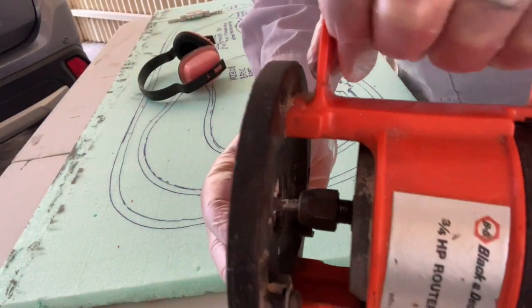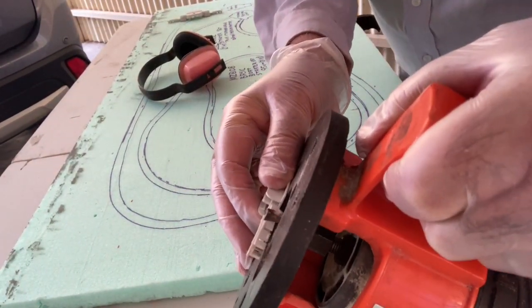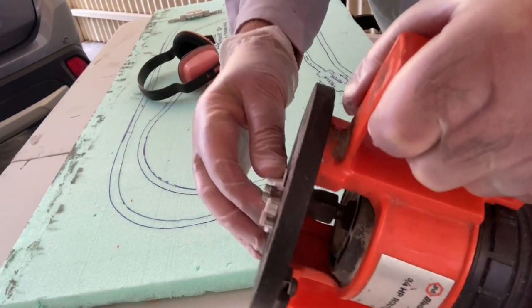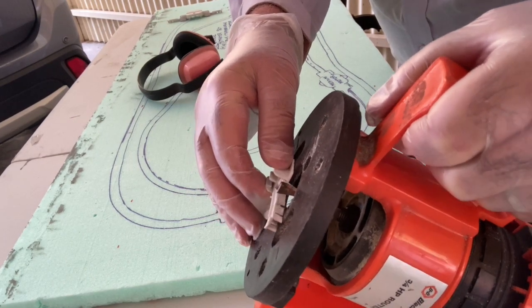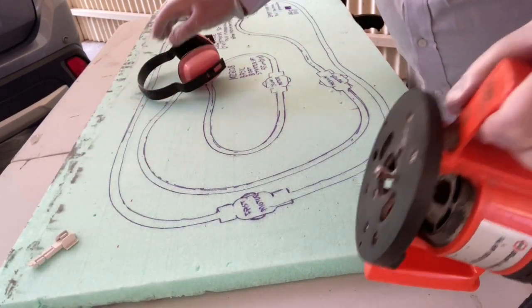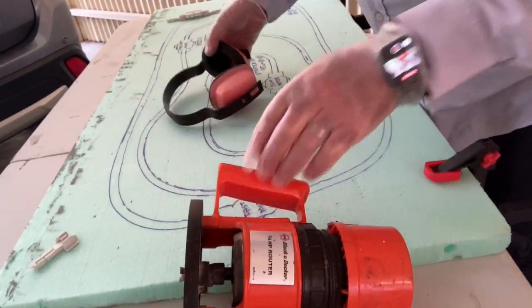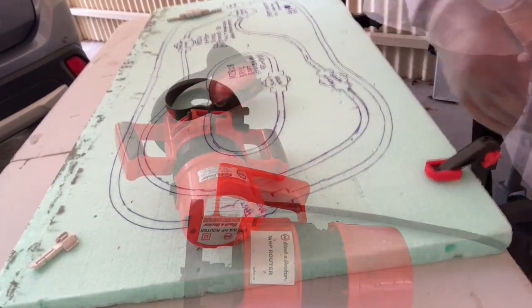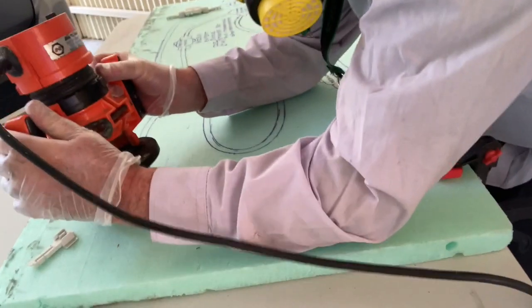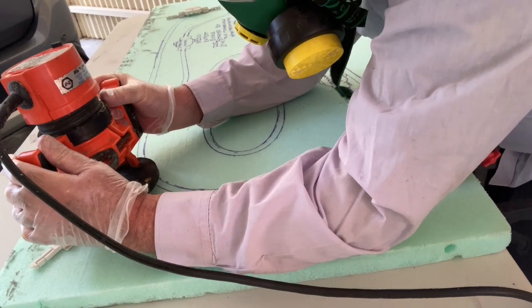The first step is to get the depth right on your router so it's exactly the same depth — including the little ridge that goes down the spine of the channeling. This way, when the channeling is embedded into the foam, it will be perfectly level. It won't have any dips, won't have any high parts — it'll be level.